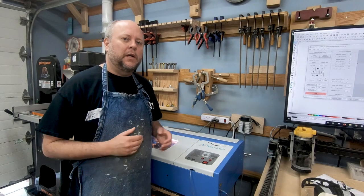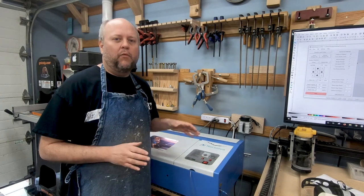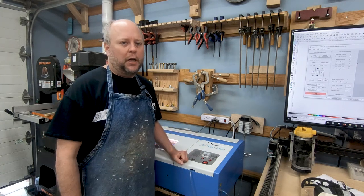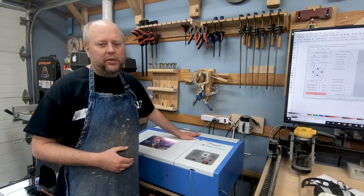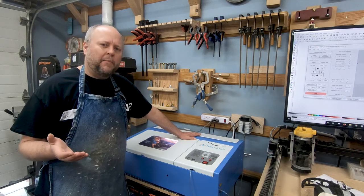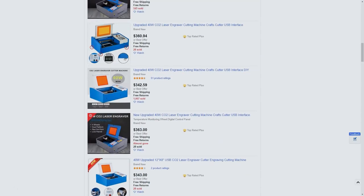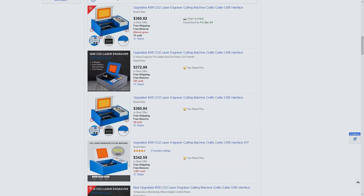I've had the K40 laser for a few months now and have a good idea of what is really needed to get this working well in your shop. The K40 is a 40 watt laser and you can pick them up on eBay for around 350 to 400 dollars or so.